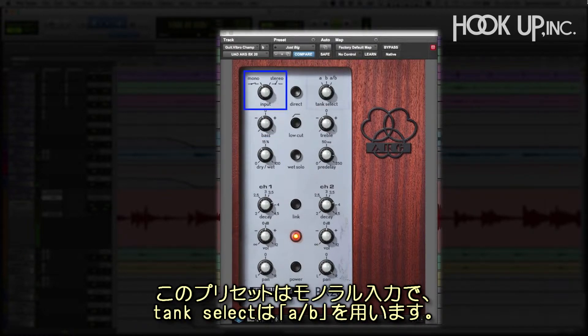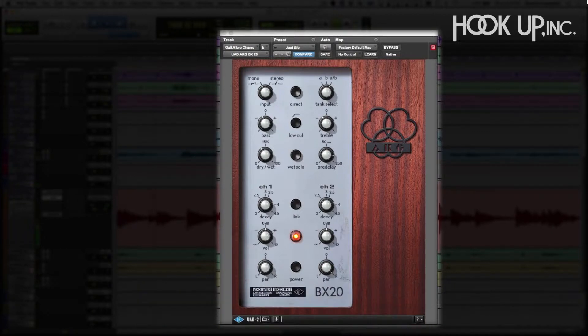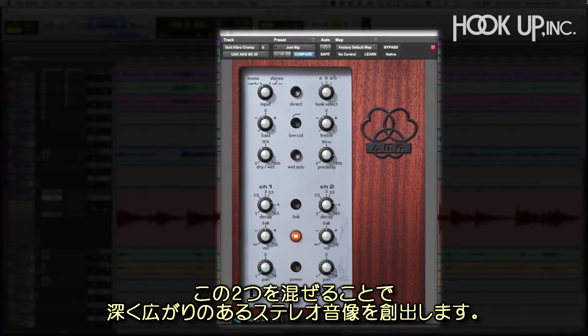The preset uses the mono input along with the AB tank selection. This feeds the mono input to the two independent reverbs on the BX20. The A tank is the left channel and is naturally tuned to lower frequencies. The B tank is the right channel and enhances higher frequencies. When combined, the two create a deep and wide stereo image.